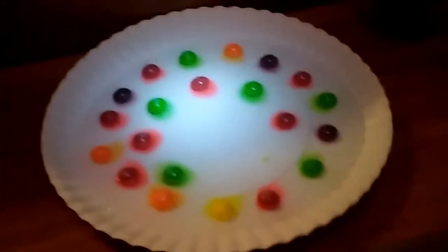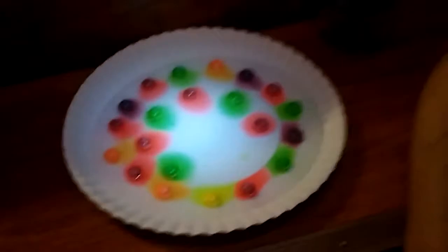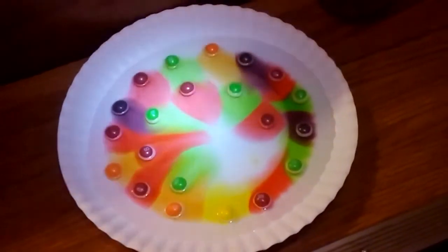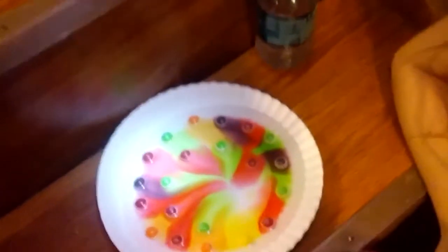Why do you think one color would run before the other one? I don't know. Whoa, look at Ellie's. They're like little lights down there, don't they, Ellie? Mm-hmm. Yours is getting really pretty too. I put mine in a pattern so the colors wouldn't quite mix — so it would be a little bit prettier. Yeah. So you did a pattern. That's nice. It creates a pattern as they spread out. That is very pretty.